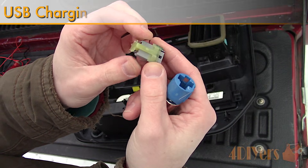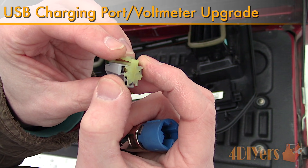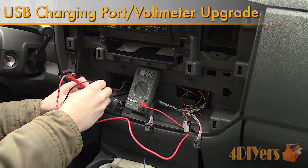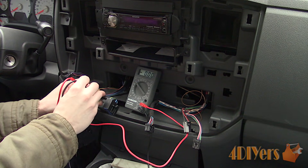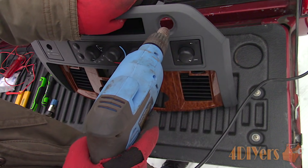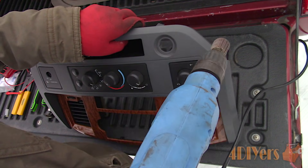Hello viewers, FordDIYers here with another tutorial video for everyone. In this particular video I'll be showing you how to replace your cigarette lighter or 12 volt auxiliary port with a USB charging port and voltmeter combo. I'm using my 2006 Dodge Ram as an example but I'll try to keep this generic so it applies to any vehicle.